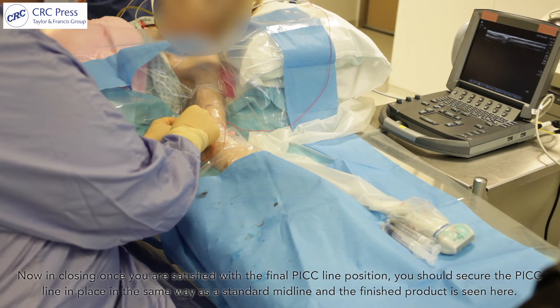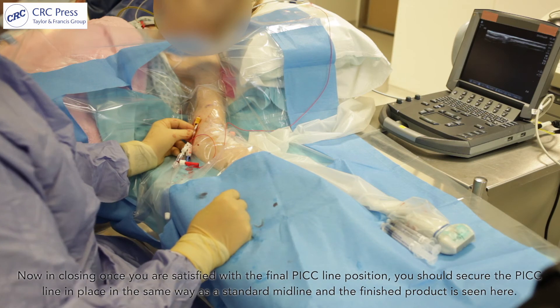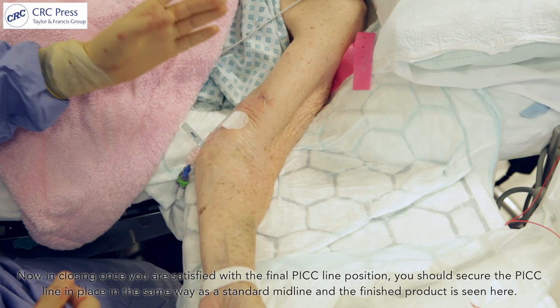In closing, once you are satisfied with the final PICC line position, you should secure the PICC line in place in the same way as a standard midline, and the finished product is seen here.